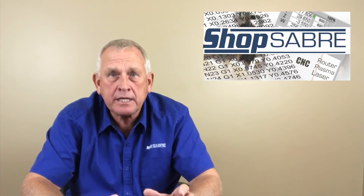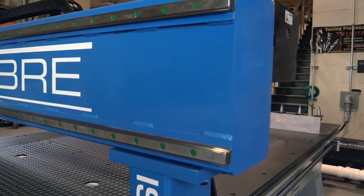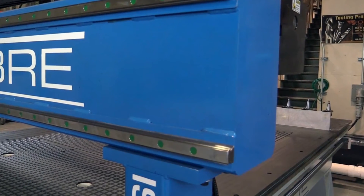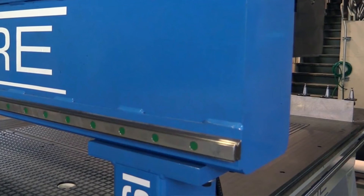Now at Shop Saver CNC, we use structural steel all-welded gantries. Structural steel dampens the vibrations, so at the end of the day you're going to get better edge finishes, especially on really critical materials.